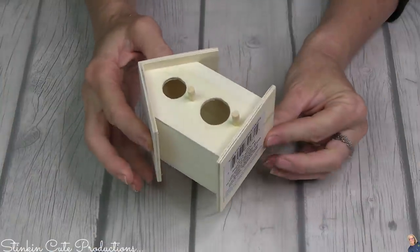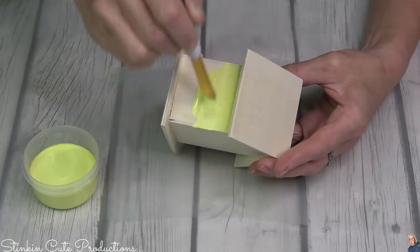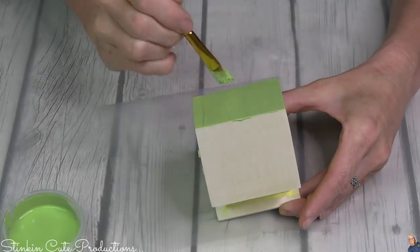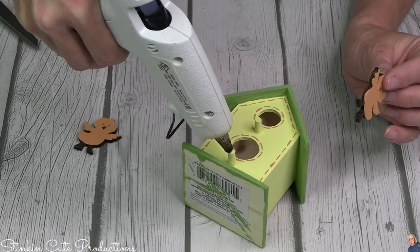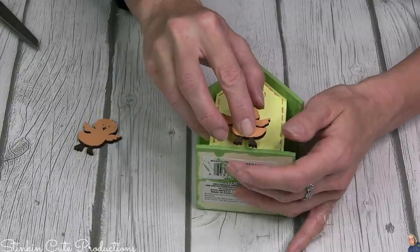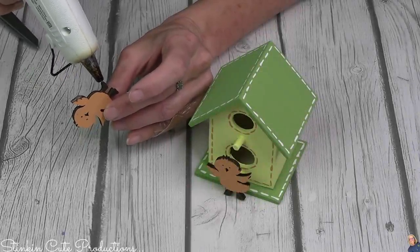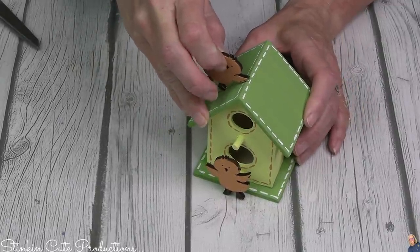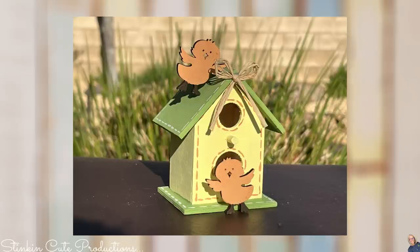Birdhouses are nothing new to my tiered tray — as most of you know they are one of my favorite pieces to add because they are so stinking cute. I started the birdhouse with some yellow paint for the house itself and finished the roof off with some green. I went with orange stitching and added two cute chicks I painted orange — one on the perch and one on the roof of the house. Of course the top of this birdhouse needs a raffia bow. What a fun addition, putting a new spin on the birdhouse with these cute little chicks!